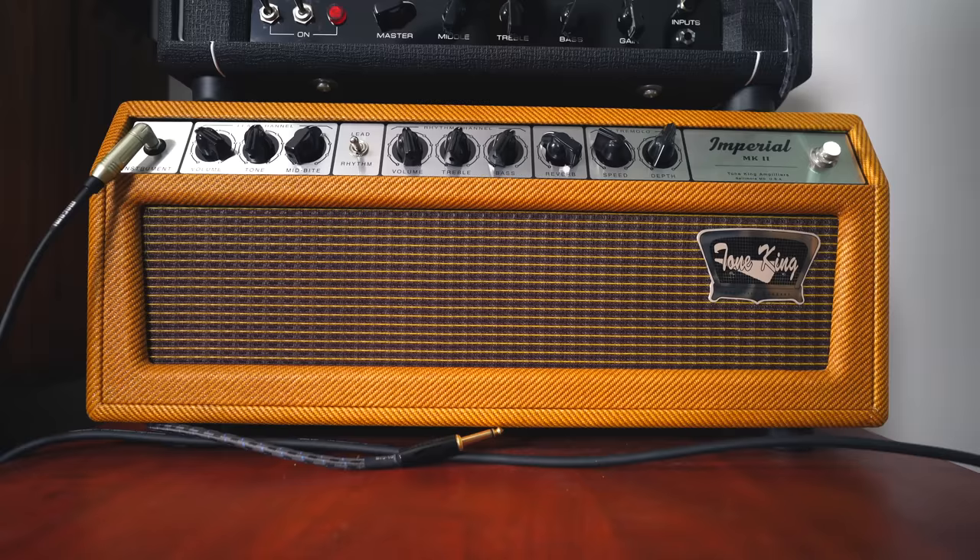A few weeks ago, Neural DSP released a new plugin — the Imperial Mark II from Tone King. This piqued my interest because I actually have the amp, the real amp, that I've been using for about six months now.